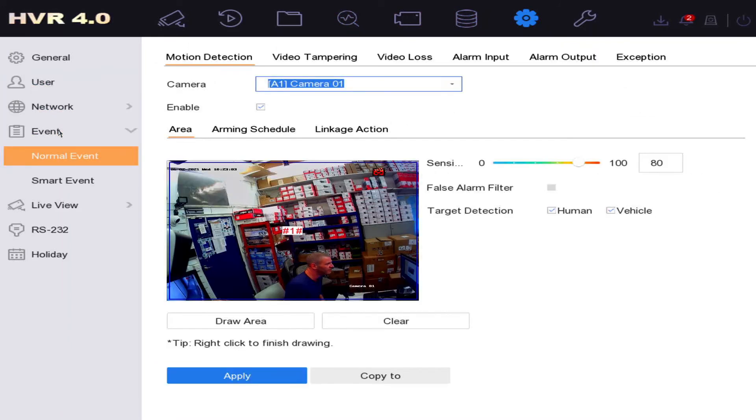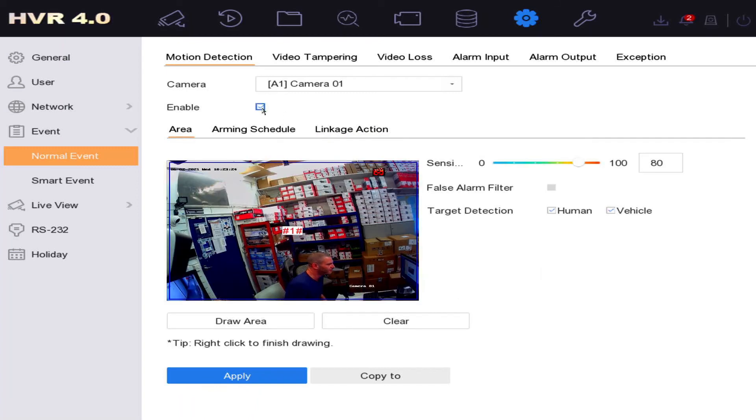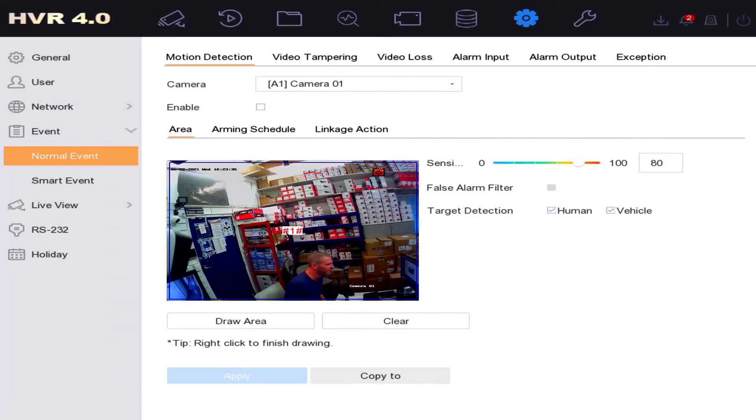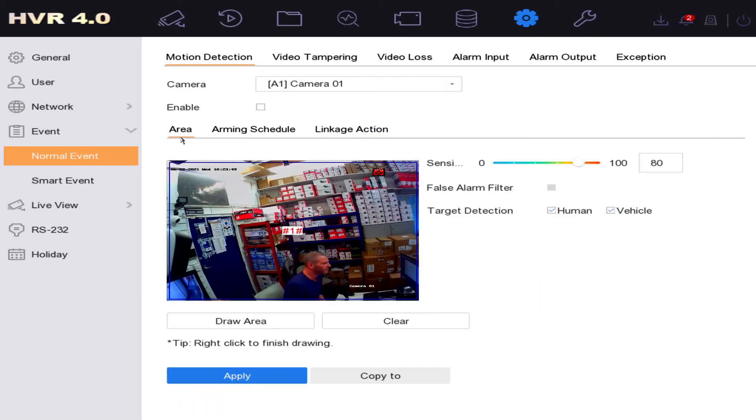Motion detection is already enabled and under Linkage Action you'll see 'Audible Warning' is on — that's the DVR beeping. We click to disable it, then Apply. Click 'Copy To' and select all cameras, then Apply — this disables the audible warning on all cameras. Later if you want notifications, enable 'Surveillance Center' under Linkage, which sends a notification to your app.